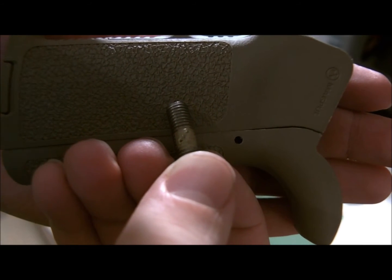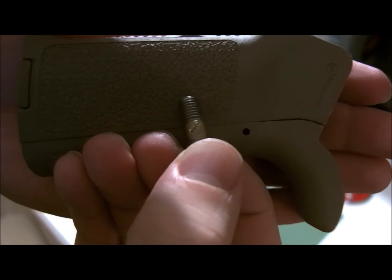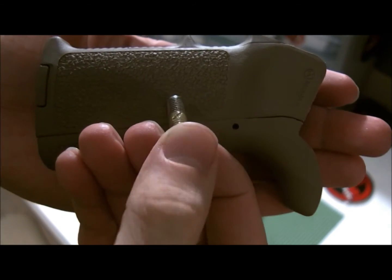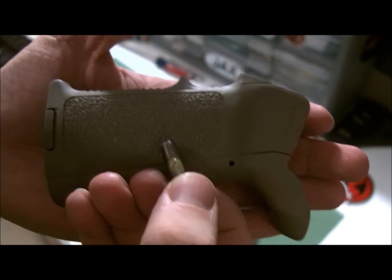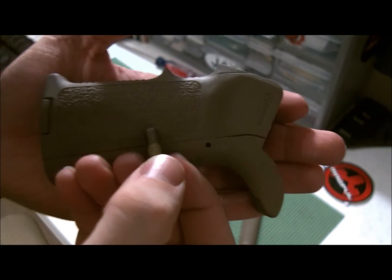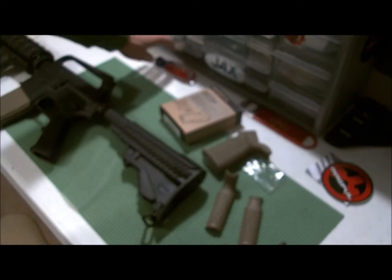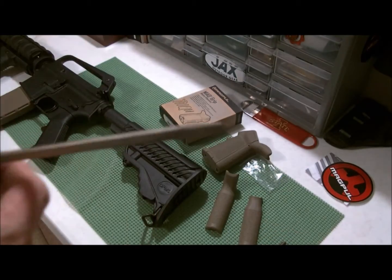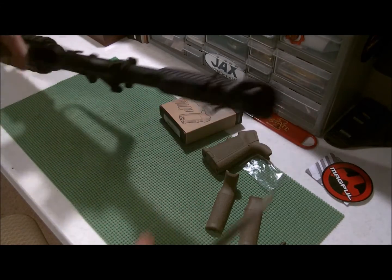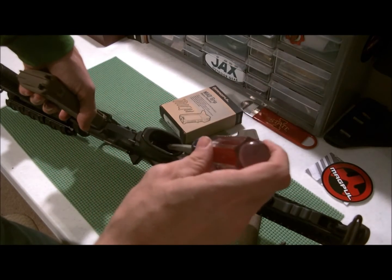It also comes with the bolt screw with loctite on it — that little splotch of stuff is not paint, that's loctite. Once you get that in there it'll help keep it from coming loose. You can actually buy loctite and put it on pretty much everything on your AR-15; I suggest if you're doing a quad rail on the front, do some loctite on those screws. All you really need to install it is a flathead screwdriver.